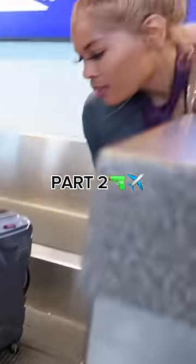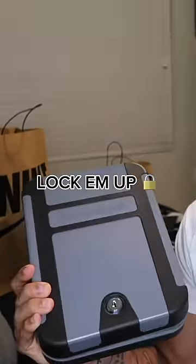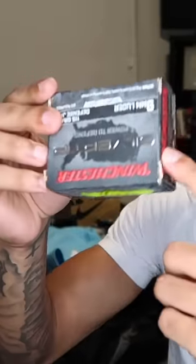How to fly with a firearm, part two. First, make sure guns are cleared — no ammo inside the gun. Lock them in a hard case. It must be hard. Some people will say that you need the original box.